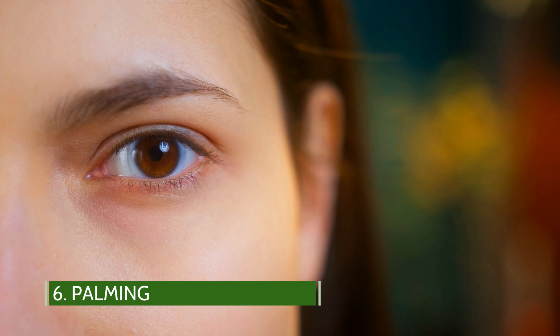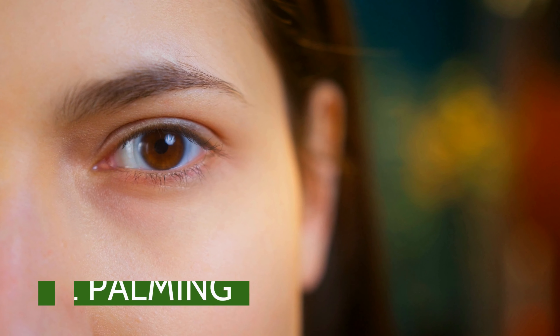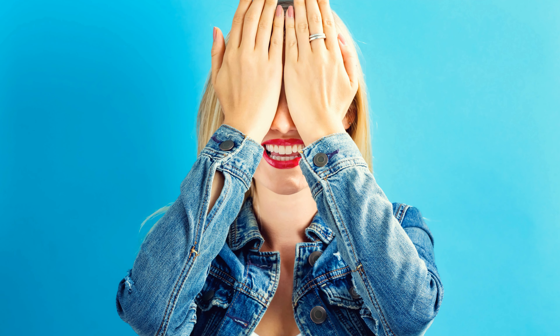Palming. This exercise helps relieve stress around the eyes and gives your eyes a much-needed break. How to practice palming: make yourself comfortable while leaning forward on a desk or with your elbows resting on your knees. Place your two hands over your eyes with the cup of your palm covering your eyes, your fingers on your forehead, and the heel of your hand resting on your cheekbone.